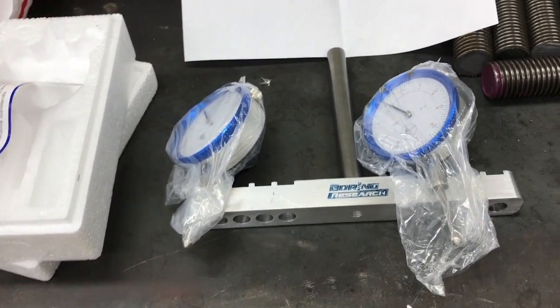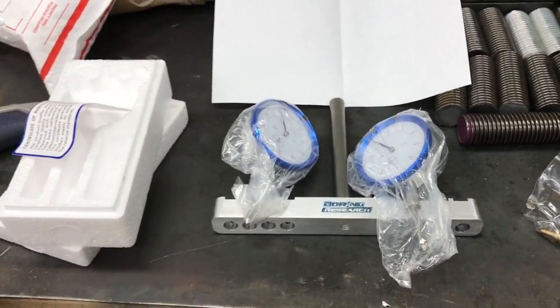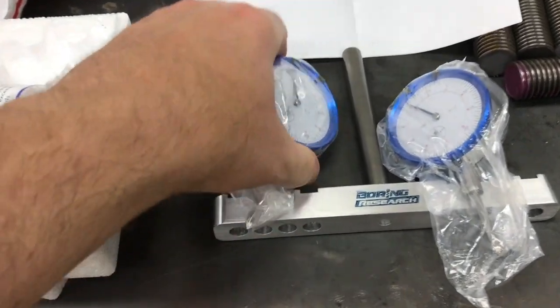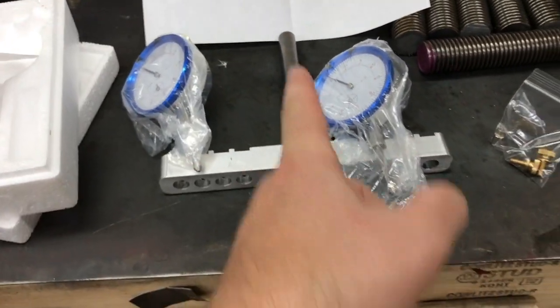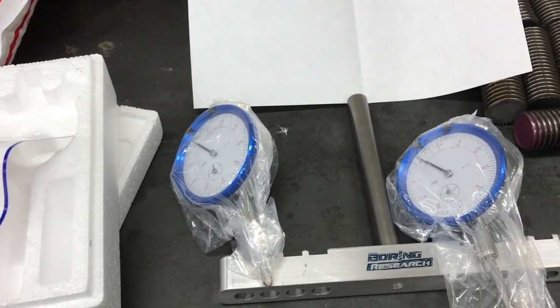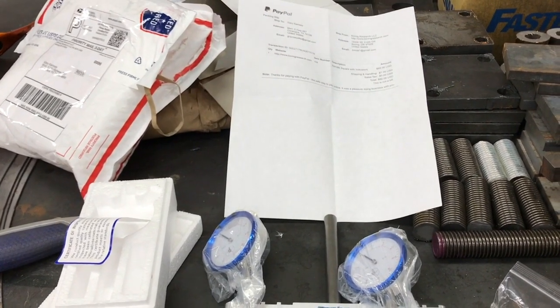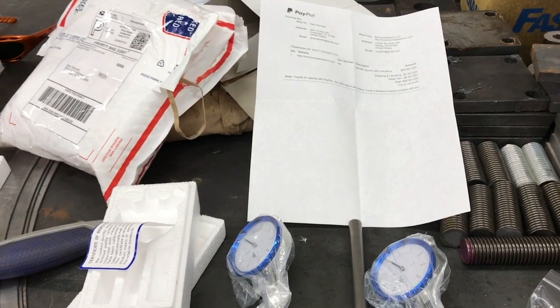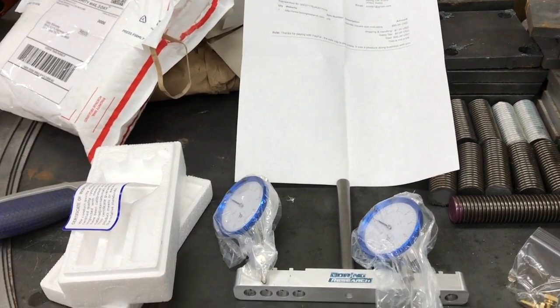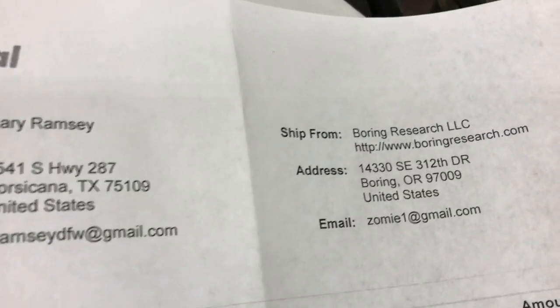I ordered this — it's a mill head tramming setup. These get mounted in this bar, which gets chucked up in the spindle, and you rotate it around to see how far out of tram your mill is. If things look blurry, it's because I did some filming last night at the paint booth with this camera and got a little overspray on the lens. I'll get that video uploaded tomorrow.